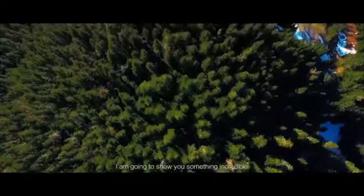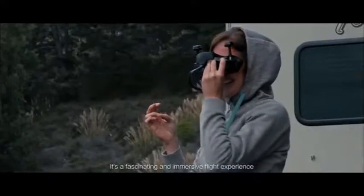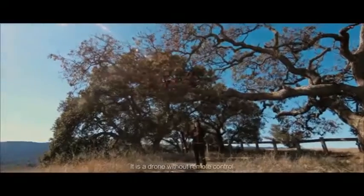I'm going to show you something incredible. It's a fascinating and immersive flying experience. It is a drone without remote control.